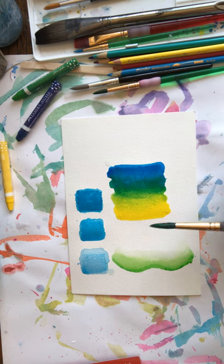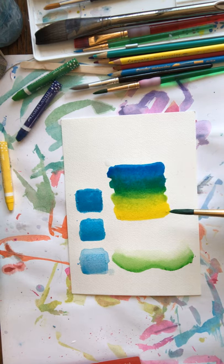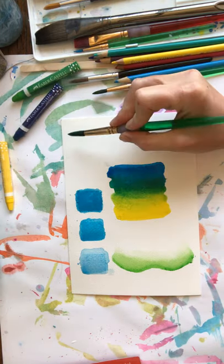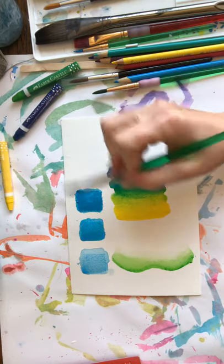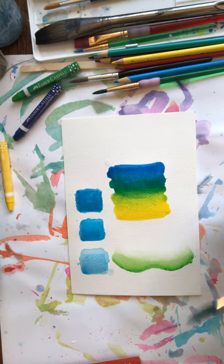A mistake a lot of people make is thinking that when they go over it with water, the colors aren't going to mix. I see a lot of people put down maybe a rainbow of colors and then go over it all at once and it just turns brown. I'm going to show you that here in a second, and then I'm going to show you how to make a rainbow the right way so it doesn't turn brown.